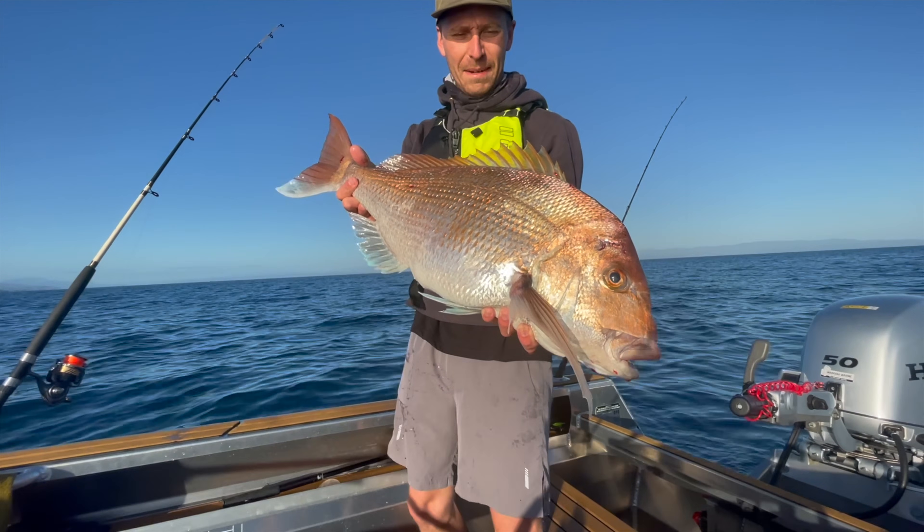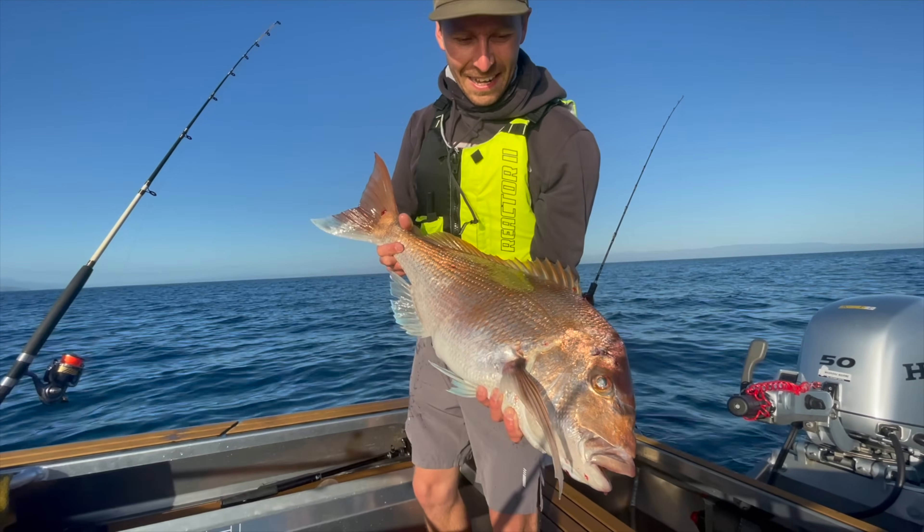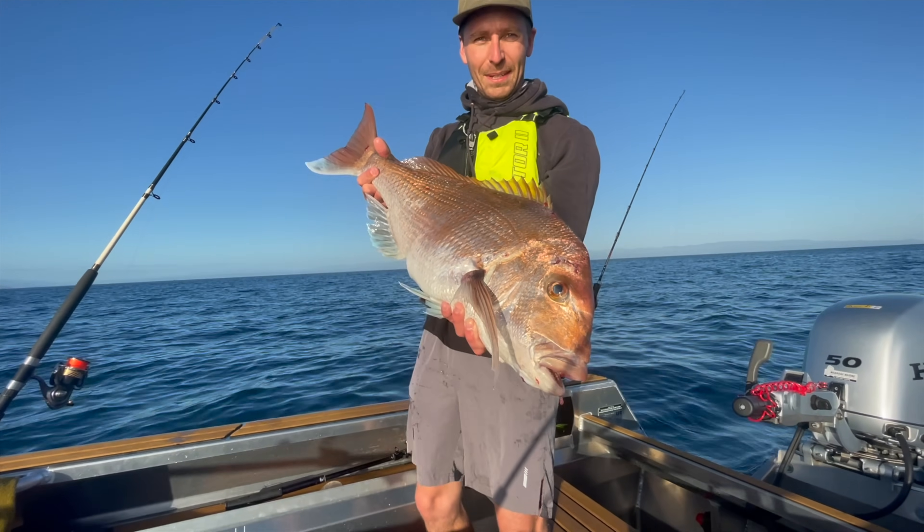Here we have it guys — a nice, fat, beautiful Tasman Bay snapper. It does not get much better than that. Beautiful fish. Absolutely stoked.